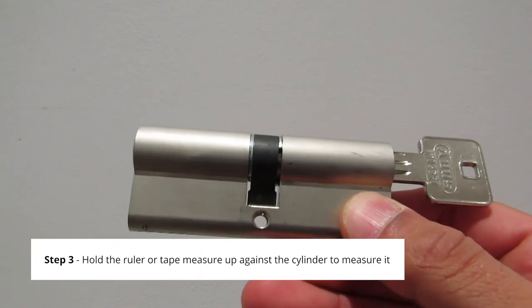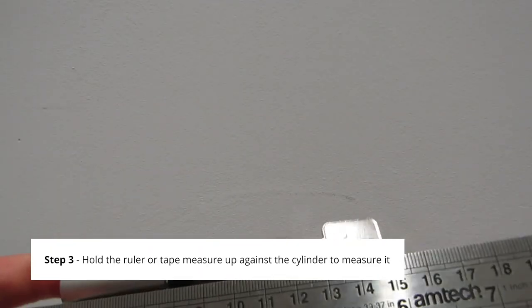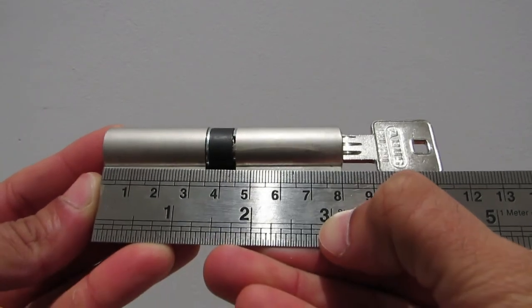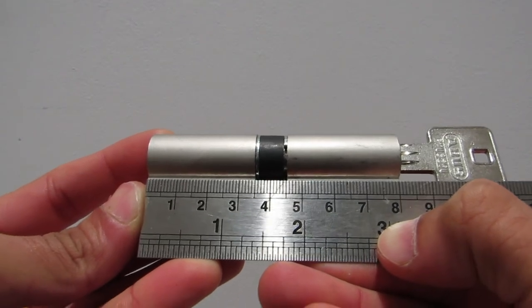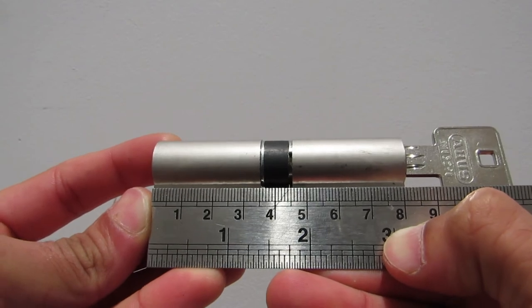With the cylinder removed we can now accurately measure it. With your ruler or tape measure, hold it up against the cylinder with one side tightly to the edge of the cylinder. You can see here that my cylinder is 80 millimeters long but also that its midpoint is at 40 millimeters. That means this cylinder's length is 40-40, meaning each segment is 40 millimeters long.